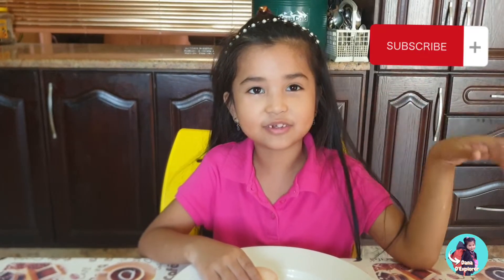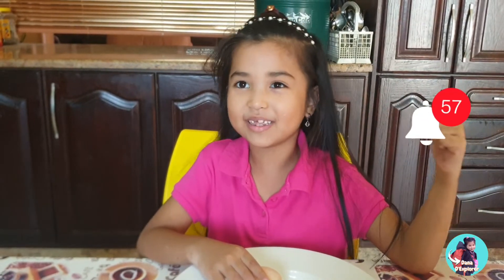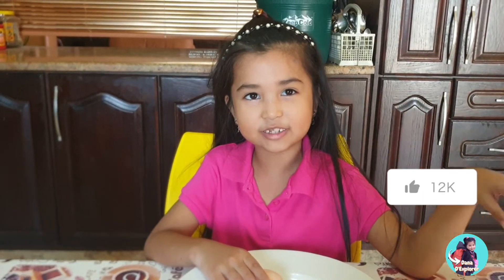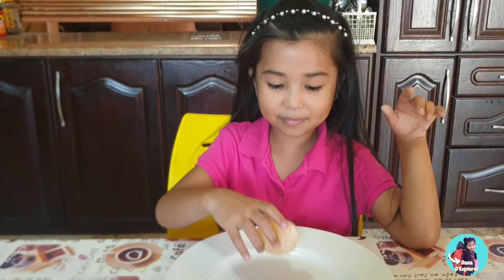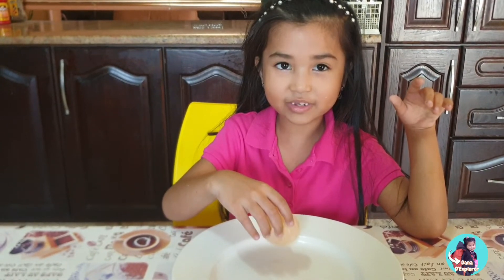All right guys, thanks for watching. Smash the subscribe button, click on the bell, and give me a big thumbs up. I hope you enjoyed my video. Bye. I'm going to bounce into my next video. Bye!